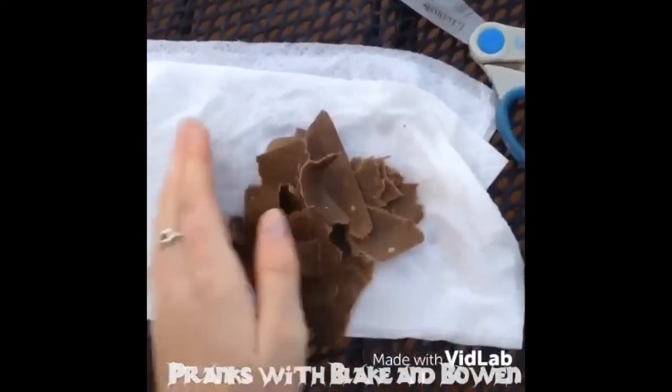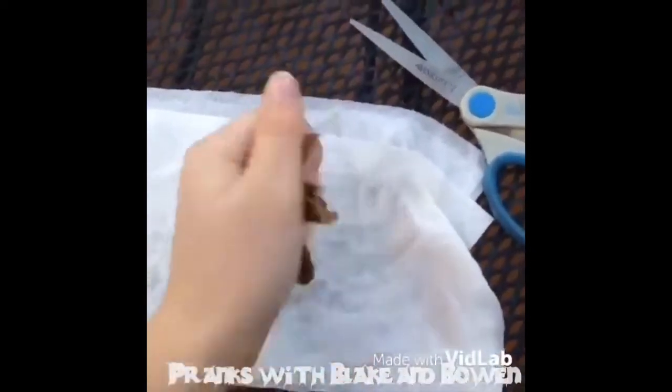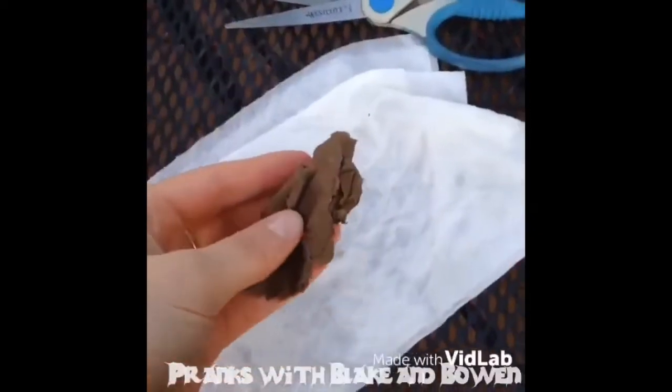You use your hands to then squish them together. After squishing it together, it will look like this. Let's get serious — let's get our prank.